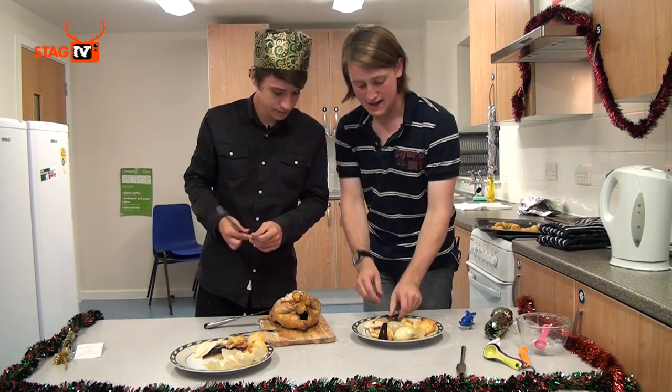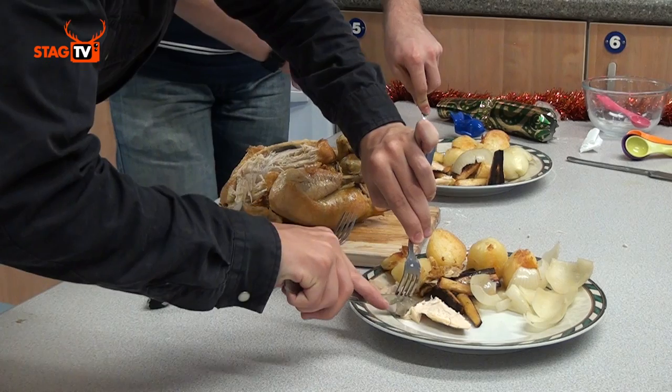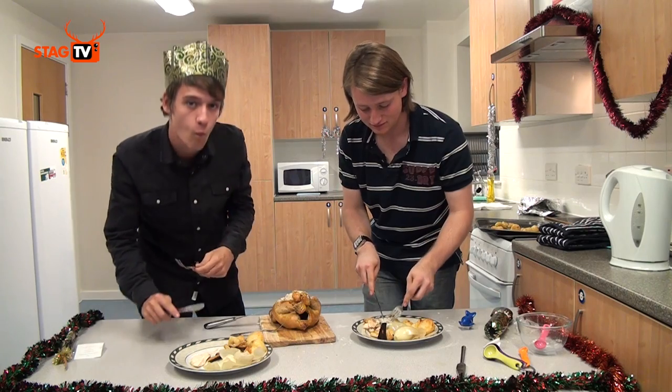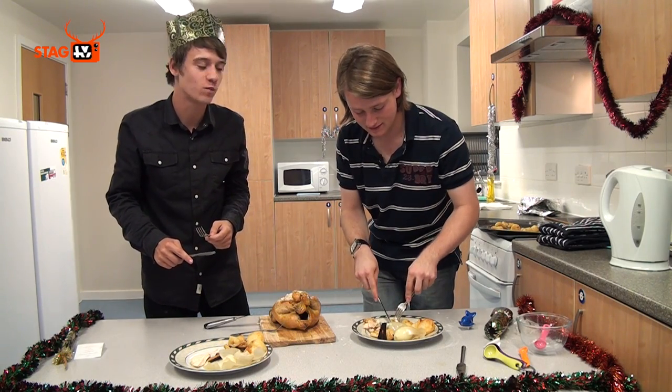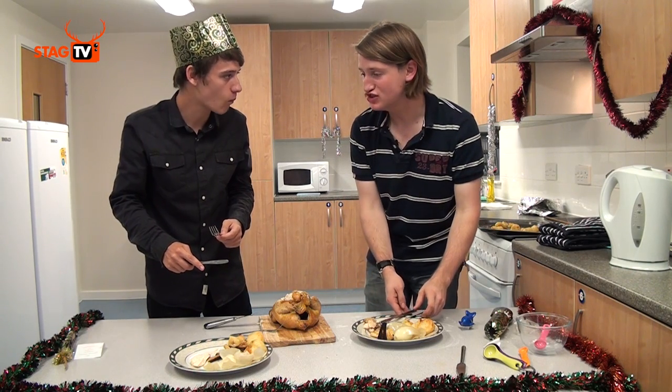Shall we take a bite and see? Oh, this chicken looks nice. Mmm. That's really tender. We like it.